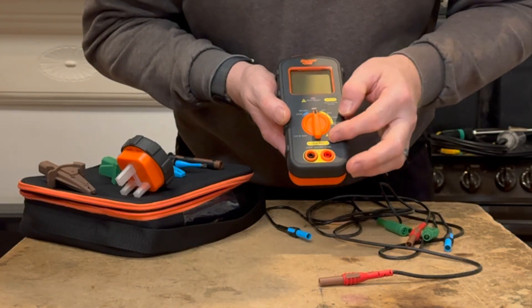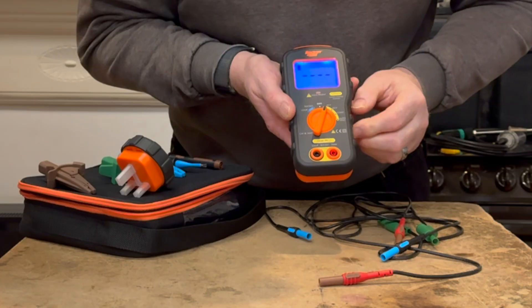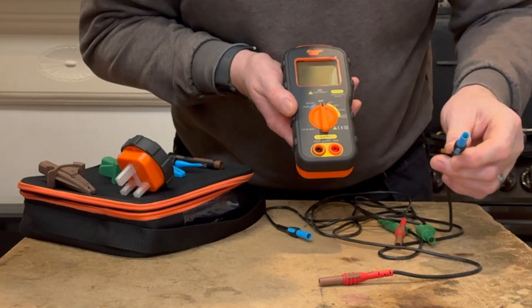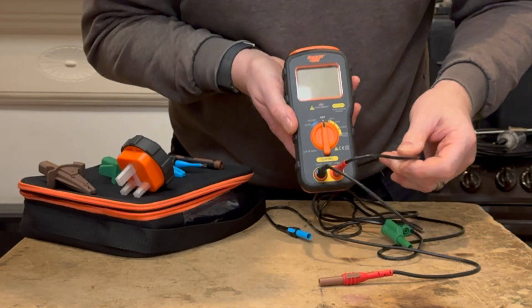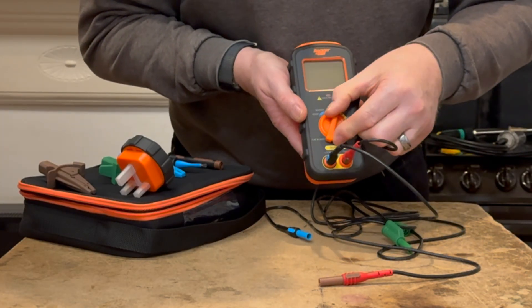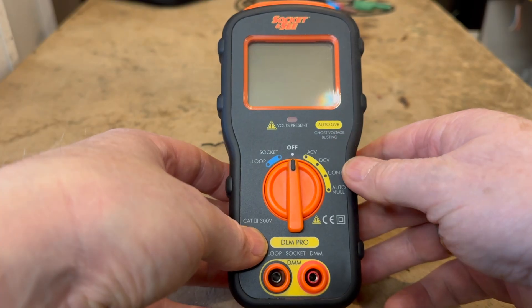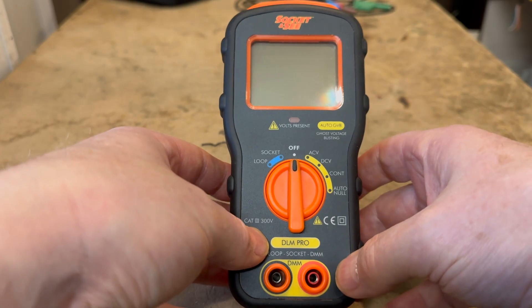For voltage testing, turn to the yellow section. In the yellow section you only need the neutral and line leads connected, and then you can proceed with testing for voltage.